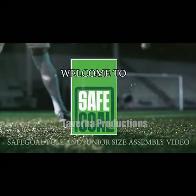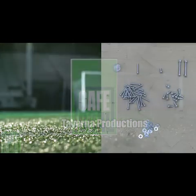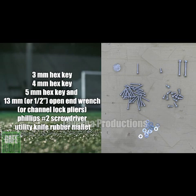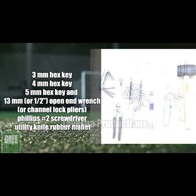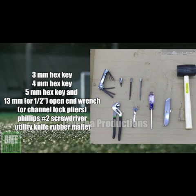Welcome to SafeGoal full and junior size assembly video. Here is the hardware kit provided for the goals, along with the necessary tools for assembly: the 3mm hex key, the 4mm hex key, the 5mm hex key, the 13mm or 1.5 inch open end wrench or channel lock pliers, Phillips number 2 screwdriver, utility knife, and rubber mallet.